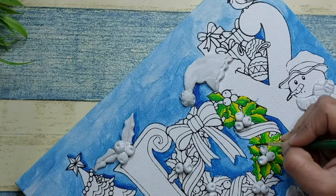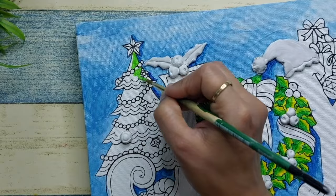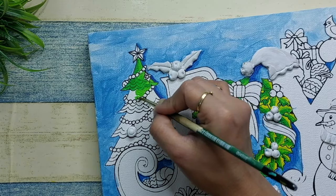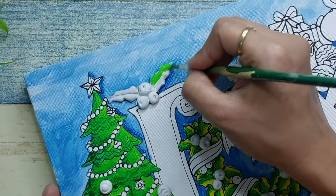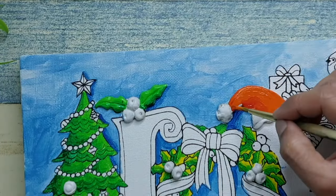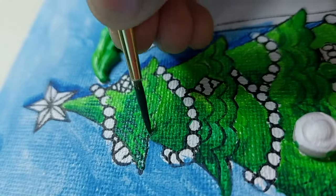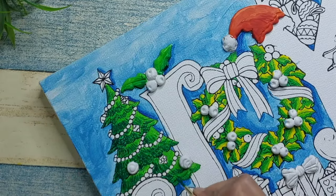After the background, I started with the wreath — it has leaves, cherries, and ribbons. For the leaves I used three shades: yellow, light leaf green, and dark green. The same approach goes for the Christmas tree — I'll use leaf green and dark green for the first coat, and once it dries I'll use a darker shade of green with prominent brush strokes on top to give it a highlight. I'll use this same technique for all the leaf elements in this painting.